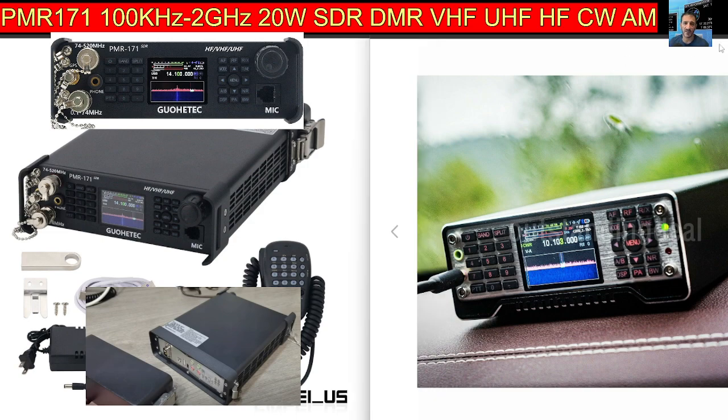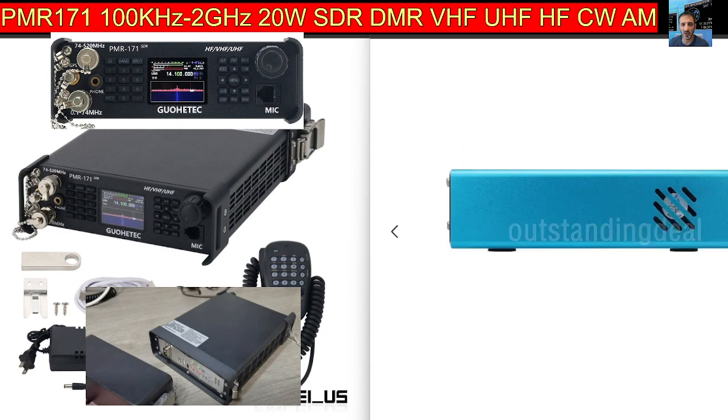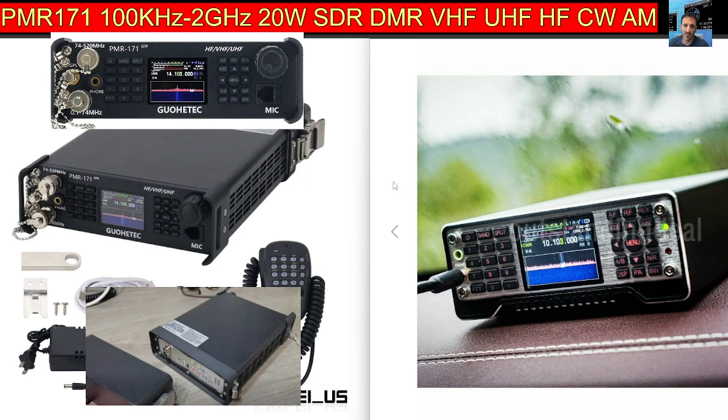I thought it was like the G90, but I'm being told no, it's more like the Q900, which has been out for a while. It's more like this, but there's a tuning knob on the front and the microphone connector looks like it's on the front as well. Let me know what you think — is it worth it? It's going to be around 700 pounds. I'm still waiting for the new ICOM one to come out, the replacement for the 818. Thanks for watching, 73, links in description, bye for now.